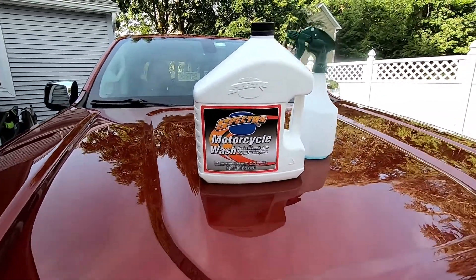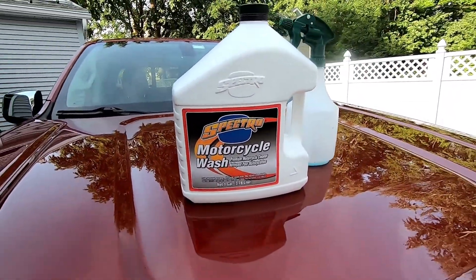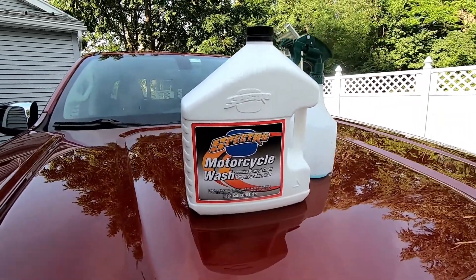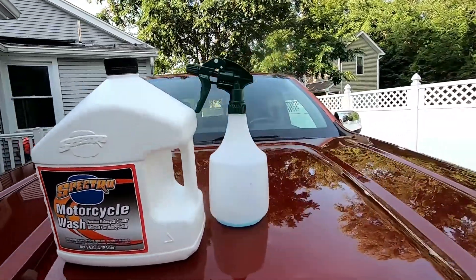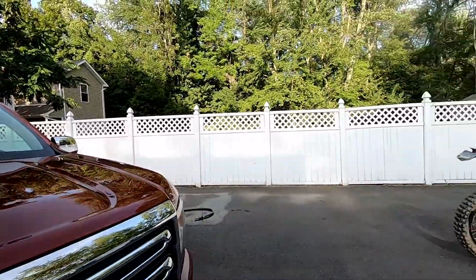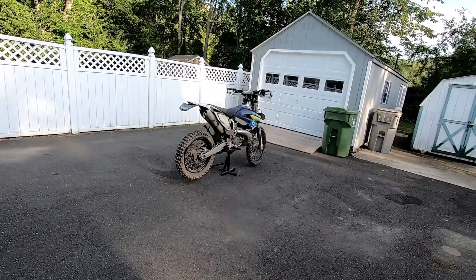I got word working at the Mudslinger last weekend that this is the best motorcycle cleaner there is. It's a no-brush, no-wipe kind of cleaner and you mix it one quarter part to three quarters part water, spray it on and let it do its thing. We're gonna find out.